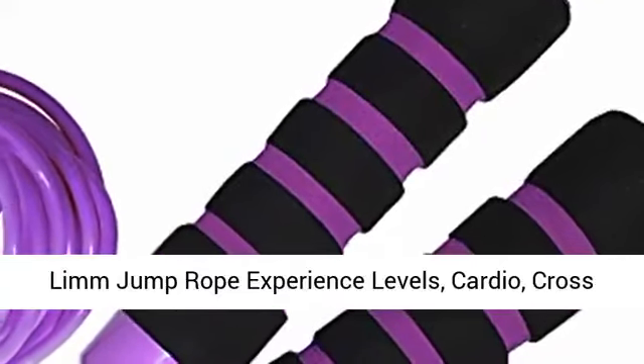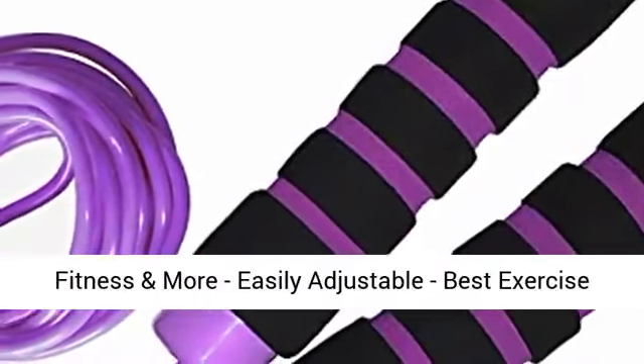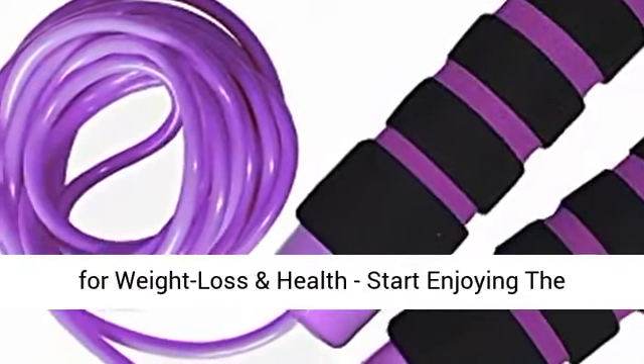Limm Jump Rope — suitable for all experience levels, cardio, cross fitness, and more. Best exercise for weight loss and health.